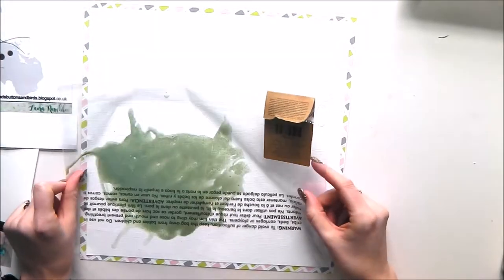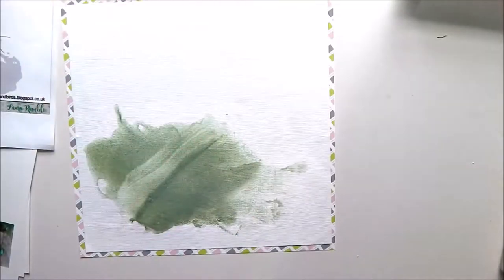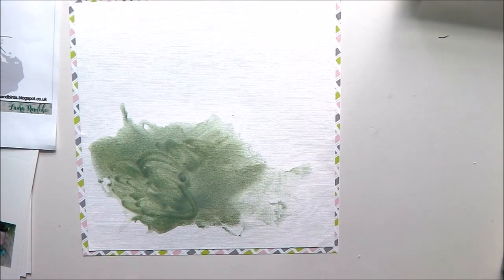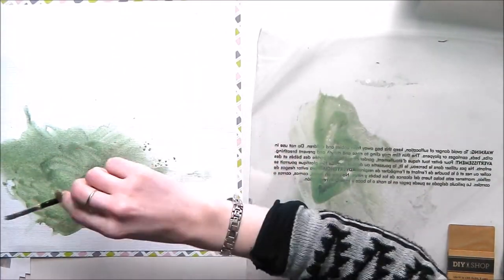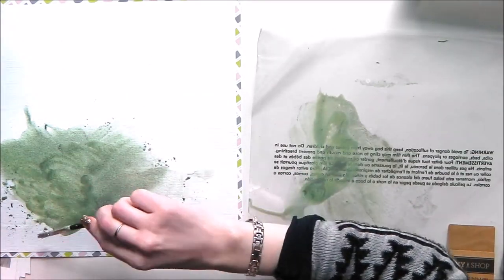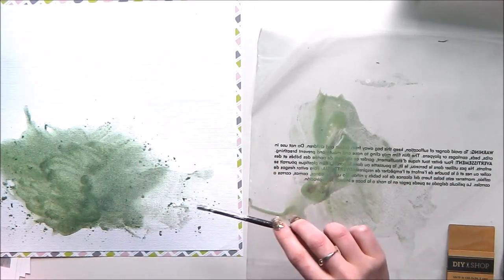Okay, ready to go. I'm going to turn that upside down and put it straight onto my background and smish it around a bit with my finger. Now I've got a good stain there, I'm just going to add some more water to my paint left over on my cellophane and use a paint brush to add some flicks around the big stain. Then I'm going to blast that with a heat gun and set it aside to dry.